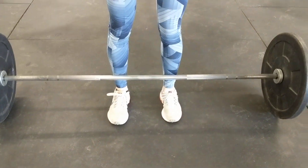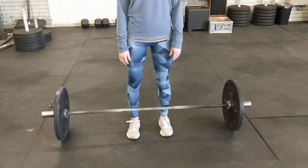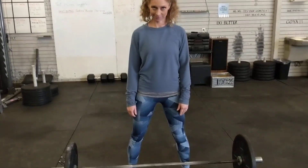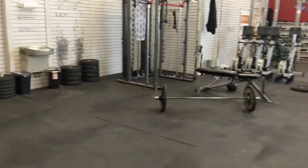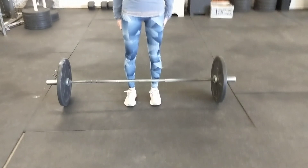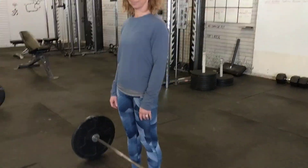Walk up to the bar and put your feet directly underneath your hips. Don't go wide. This is one of the mistakes people make — they go wide at the bar and set up kind of athletically. This isn't an athletic movement; you're not going to go side to side in a hurry. You're just going to take this bar straight up and down. Put your feet directly under your hips — you have a more effective power transference that way.